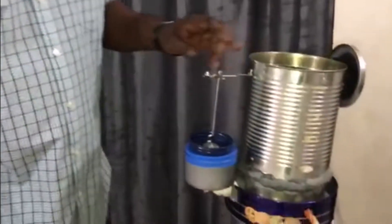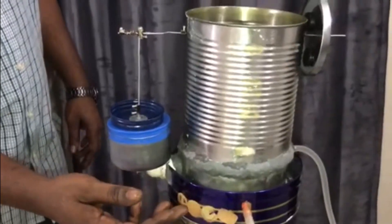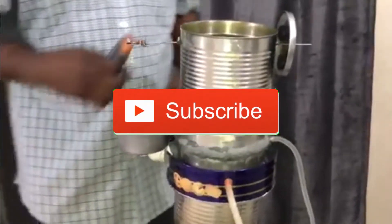The Stirling engine I have here today is actually a big tin can version. I wanted to see the temperature it puts out with running water versus still water, and see the difference in the RPMs. So first, let's check the RPMs and see.